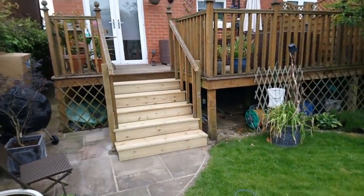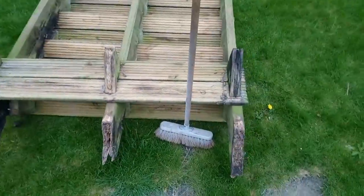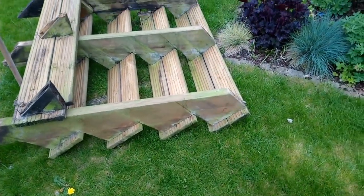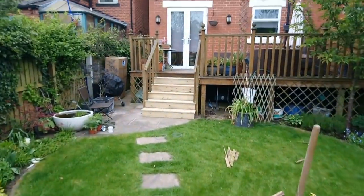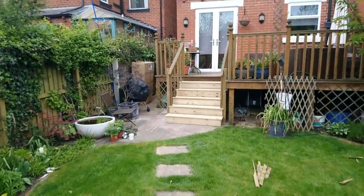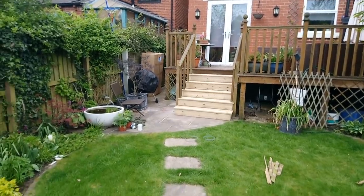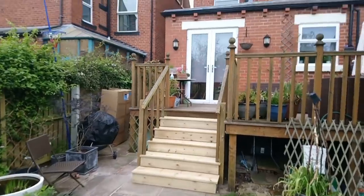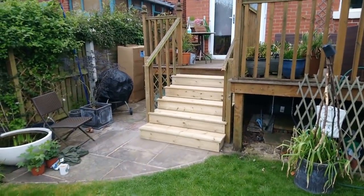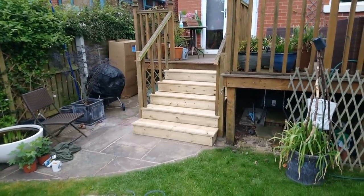I'm just going to replace these stairs, reuse the old handrail. These were the old stairs, rotten, made in that triangular fashion — that dinosaur fashion. I'm going to post this because it's more about the layout of the stairs, not the final product, not how it looks in the end. I'm using old dodgy handrail and I'm building it in a way that I'm not used to and I'm not keen on.